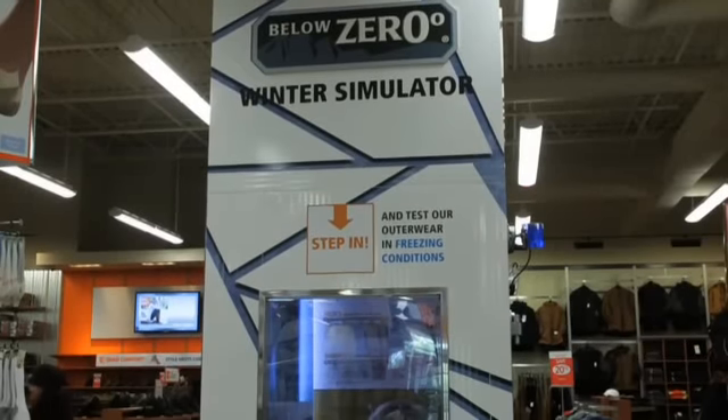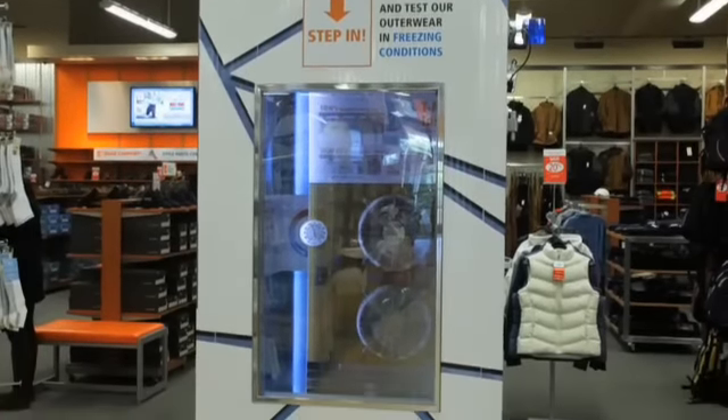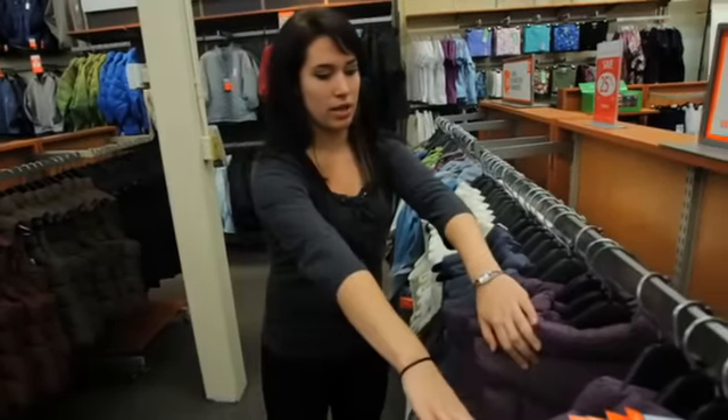So it really simulates what the outdoor conditions are going to be like, so that a customer can get a sense of how good our outerwear is going to work for them. Taking a look — I was considering a vest, but I think I'm going to go with the jacket. It's going to get pretty cold in there.